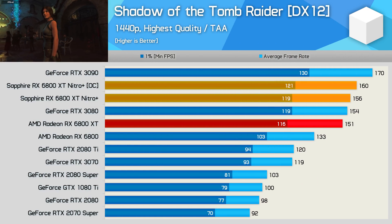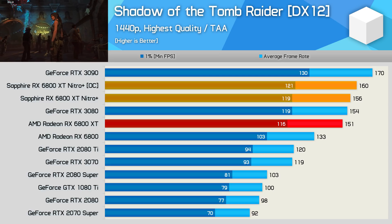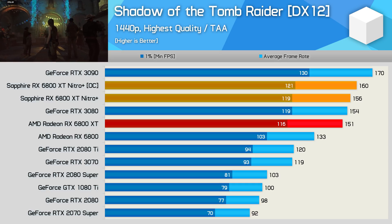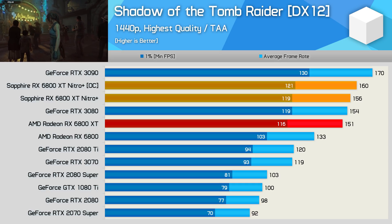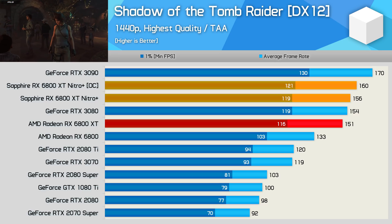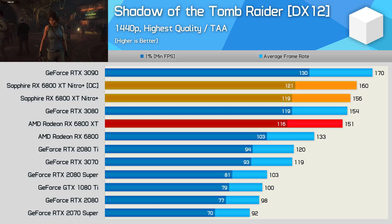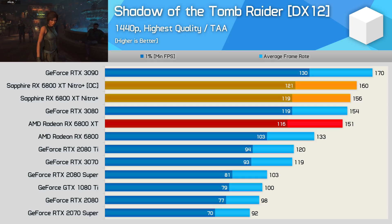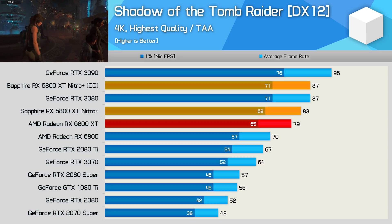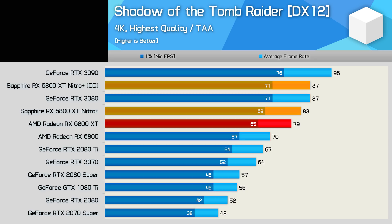For these custom AIB reviews, we don't bother with many game tests since we already have that data from day one coverage. We're just going to have a quick look at out-of-the-box performance along with the manual overclock in Shadow of the Tomb Raider. At 1440p, we're looking at a mere 3% performance improvement for the Nitro Plus over the AMD Reference card, while a manual overclock squeezed a further 3% out. The gains at 4K are a little more impressive — the Nitro Plus was 5% faster than the AMD Reference model out of the box, and then 10% faster with the overclock, which was enough to match the stock RTX 3080.